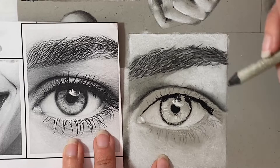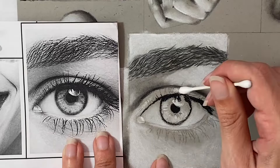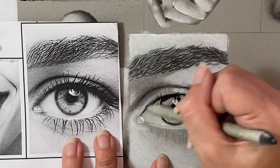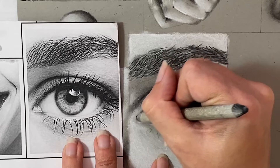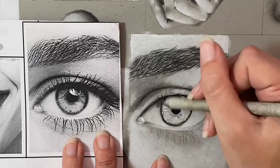I realized there was a white highlight in the center of the eyelid that I had forgotten, so I went through and added a little bit more white along the eyelid itself and blended it out with my Q-tip to help the eyelid look rounded. I used my blending stump to bring in some values very lightly up against those white highlights for a nice smooth transition. I also added medium tone values up against the tear duct and started working on those shadows underneath the eyelid in the white of the eye.